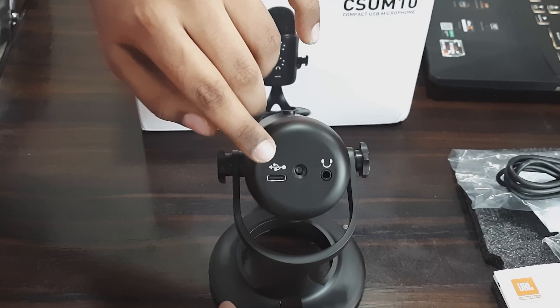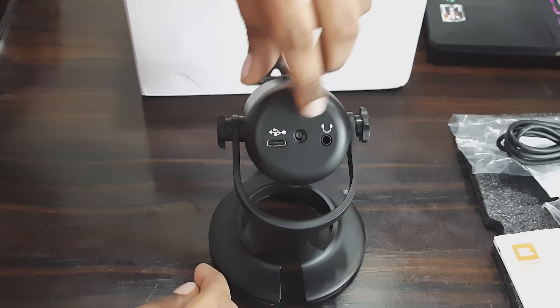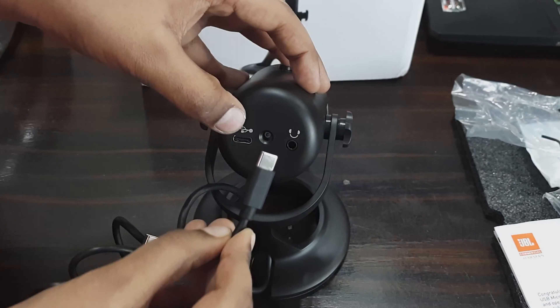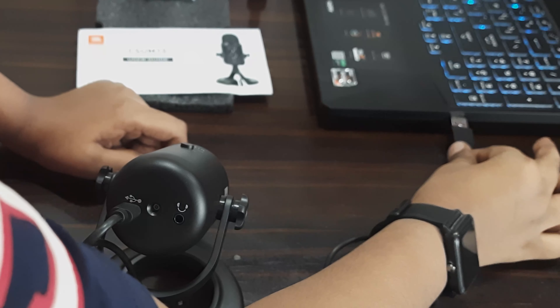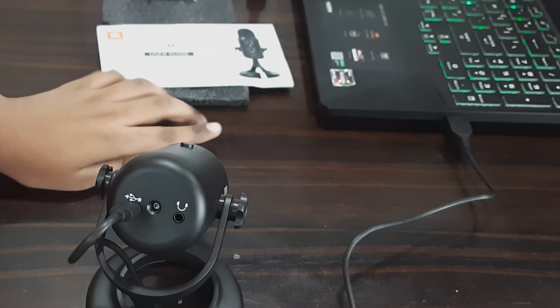At the back we have a button to choose the recording pattern, either cardioid or omnidirectional. At the bottom we have a USB type C port for connecting to the PC, mic adapter thread, and also a headphone jack. To connect the microphone to the PC, route the type C cable through the gap provided at the bottom of the mic stand and connect it to the type C port on the microphone, then connect the other end to the USB port of the PC.